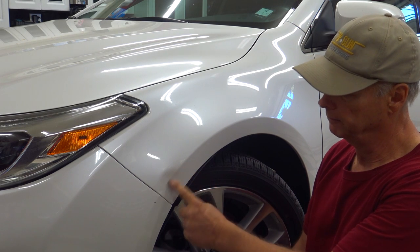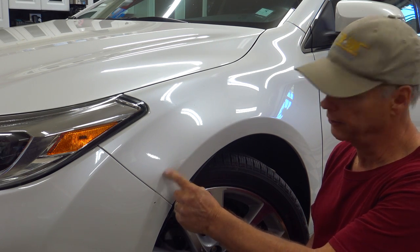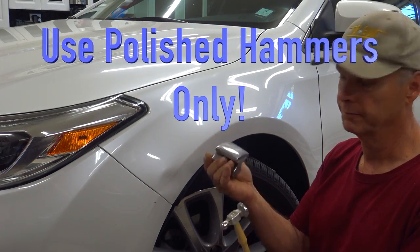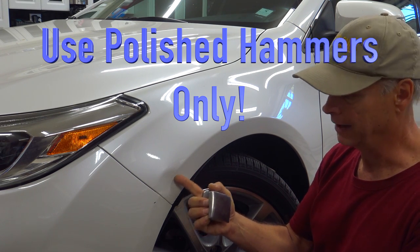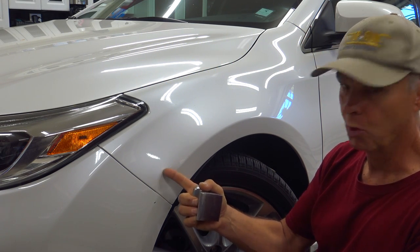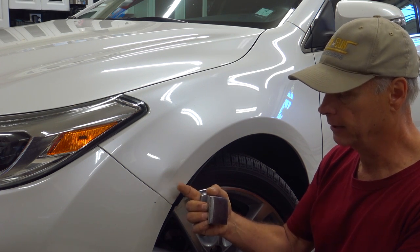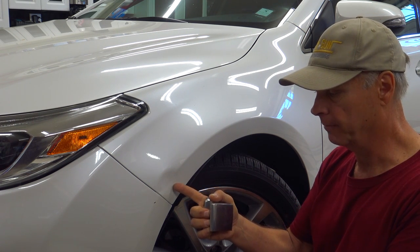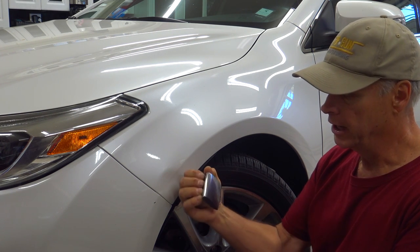We're going to remove this body line dent in our fender. You have a crown right there. What I'm going to do is use a hammer and a dolly to do this. What I'm not going to do is pick up on that body line — there's no way that works best. If you want a fast finish, we're going to roll that crown into the body line, into and past the body line — all that energy is locked up in there.